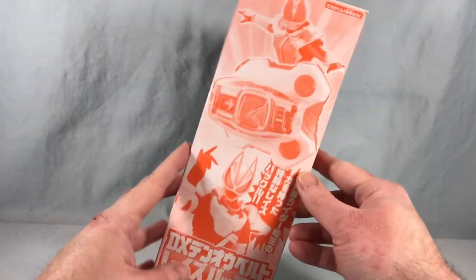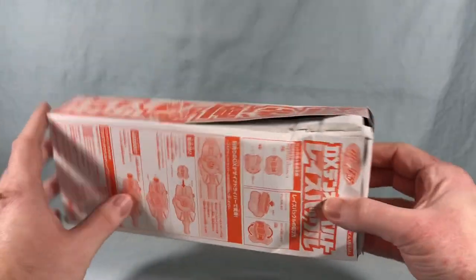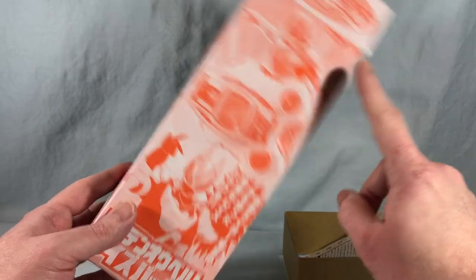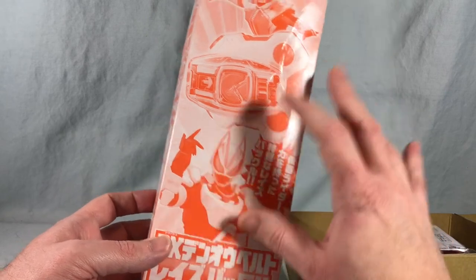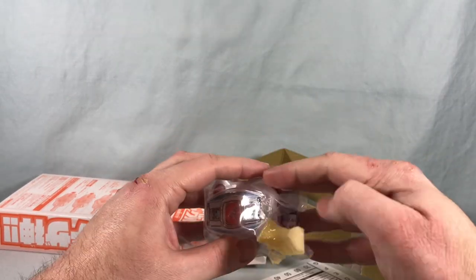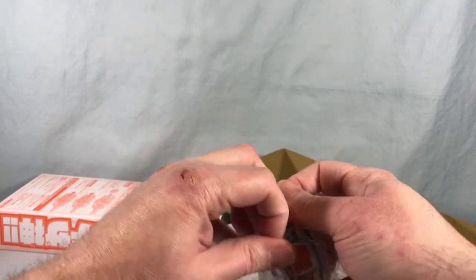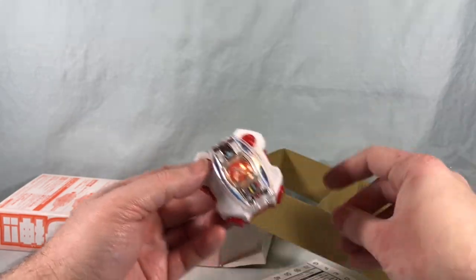Here is the DX Deno Belt Raise Buckle with a quite smashed up box — we'll just go ahead and open this since it's basically falling apart as we speak. It's pretty cool: you got Deno here, you got the raised buckle, you got Geats. I feel like this would have been a good opportunity to put Geats in the Deno form, but it is what it is. Here is the raised buckle — let's go ahead and get it out of this bag.